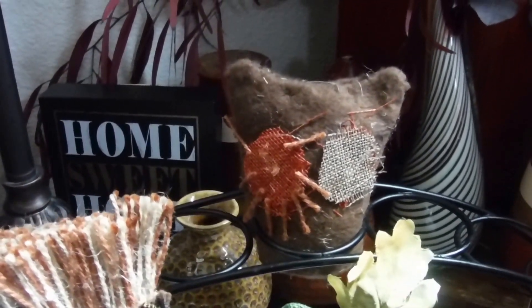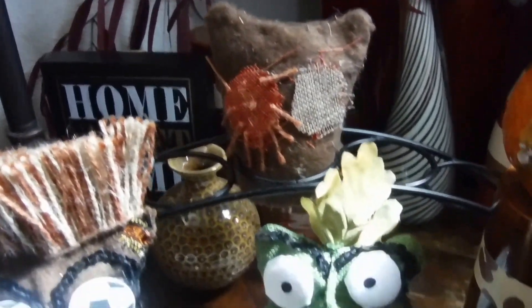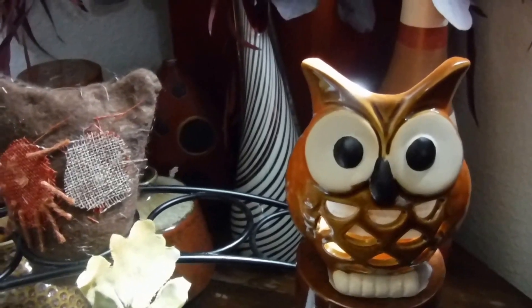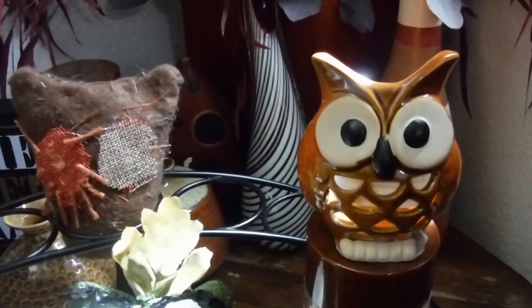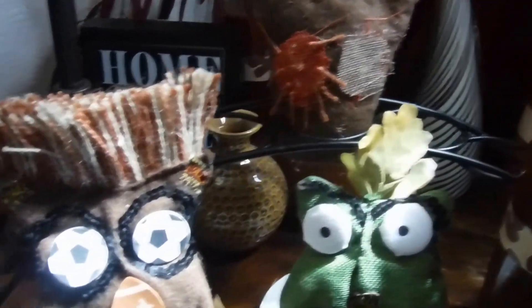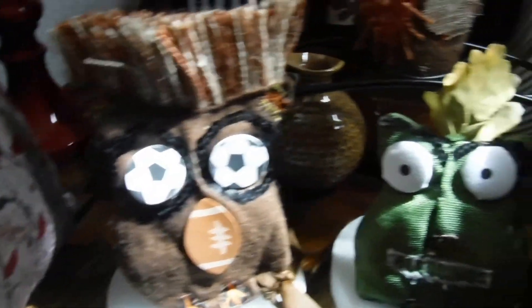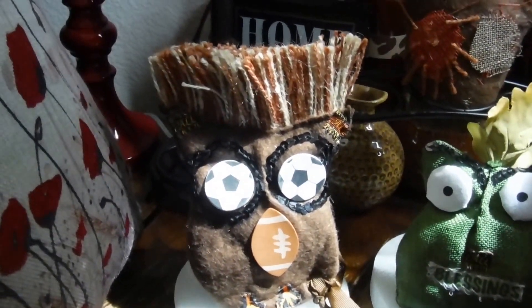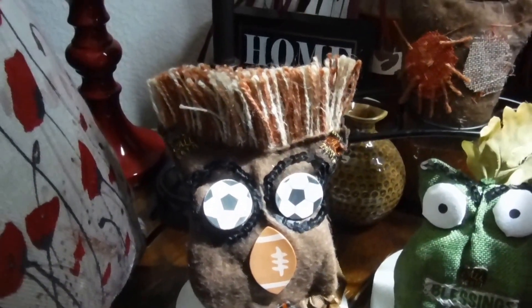That's what it looked like when I first began trying to create it. I used this guy from the dollar store to be my model, and then here are the results of my second and third tries of making the owl.